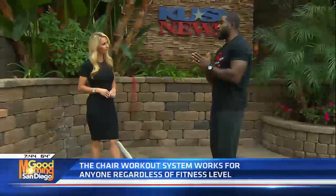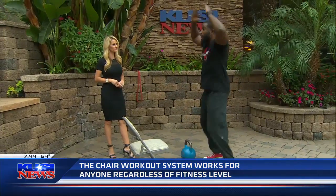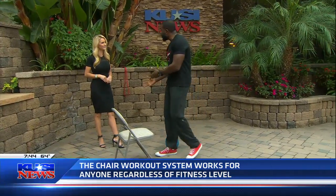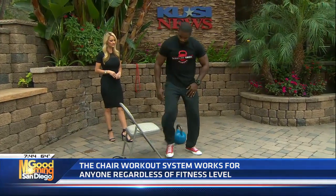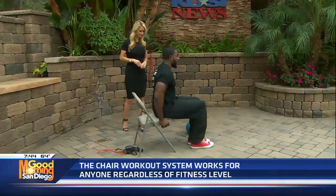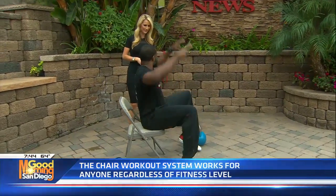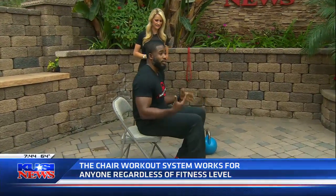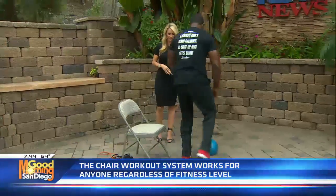Another exercise that's really good: we all know the old-school jumping jack. But if you have a knee problem and can't really do it, you sit down, come to the edge, arms out — and look, you're going to lose the impact on your knees. You're doing the same thing, getting all the effects, and removing the tension on your joints. Easy. Makes sense.